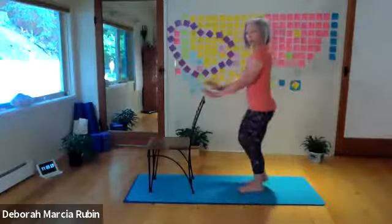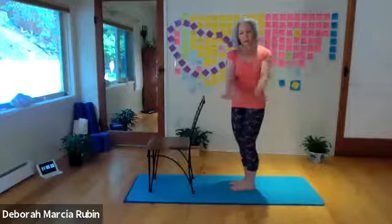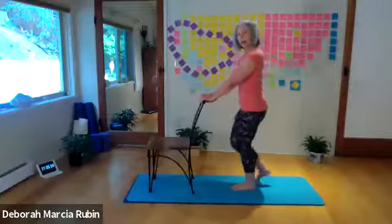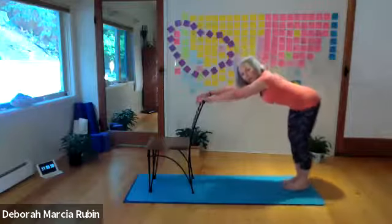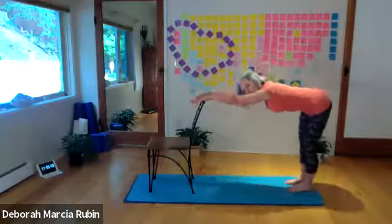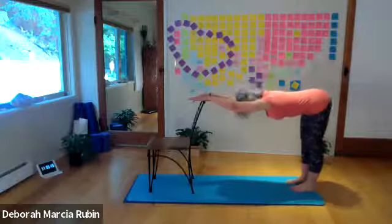Then we come to the seat of the chair and we put our hands shoulder-width apart and step back, and we're stretching the arms and the armpit and the spine and the buttocks and the hamstrings and the calves on this one.